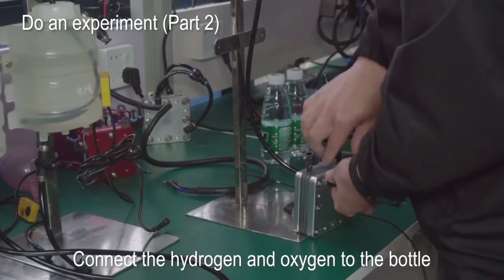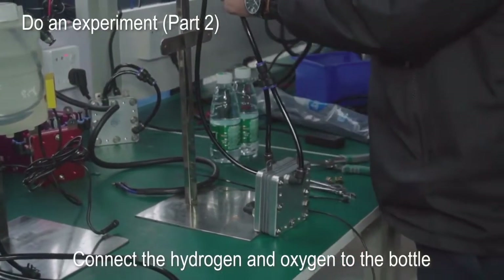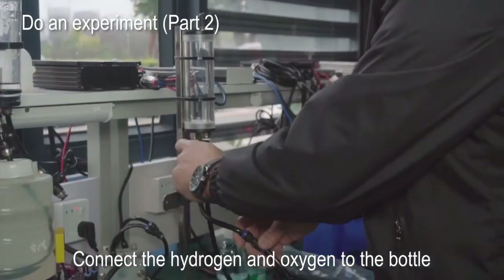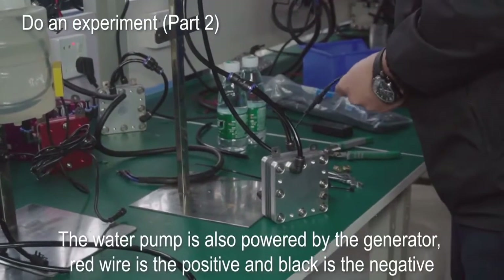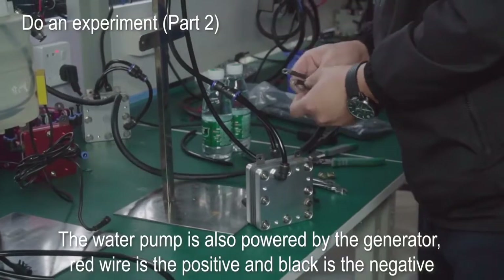Connect the hydrogen and oxygen to the bottle. The water pump is also powered by the generator. Red wire is the positive and black is the negative.